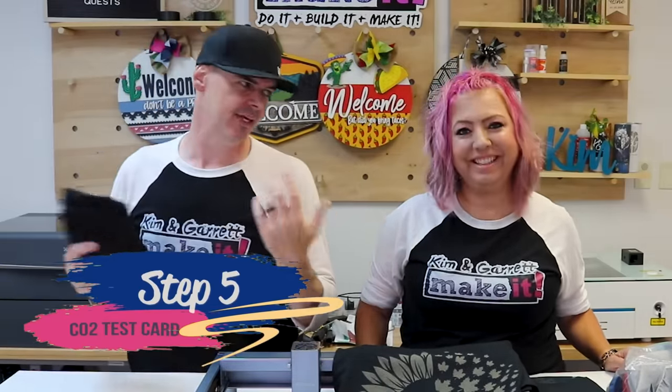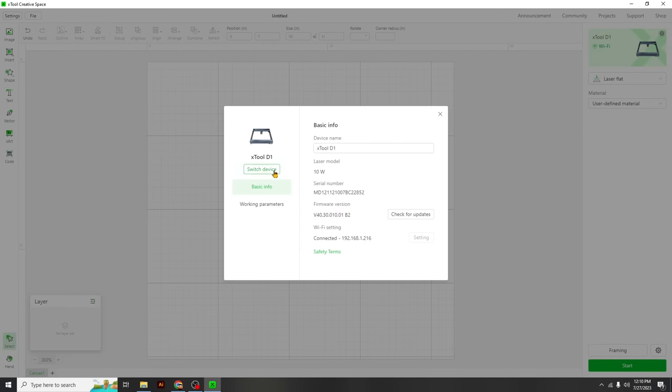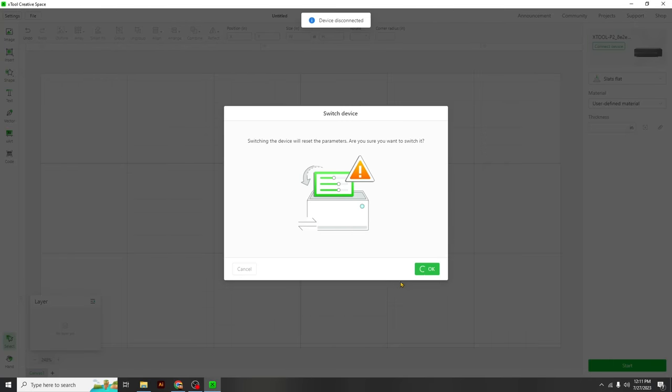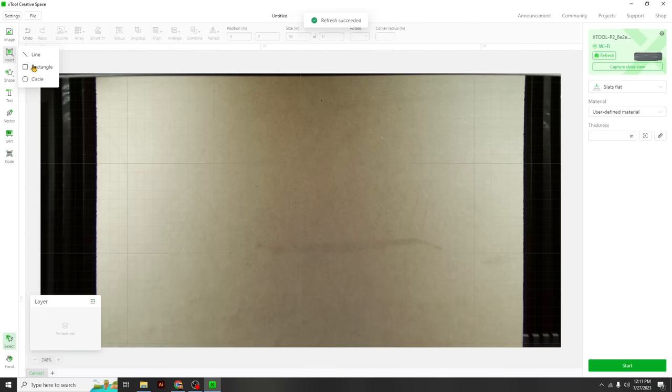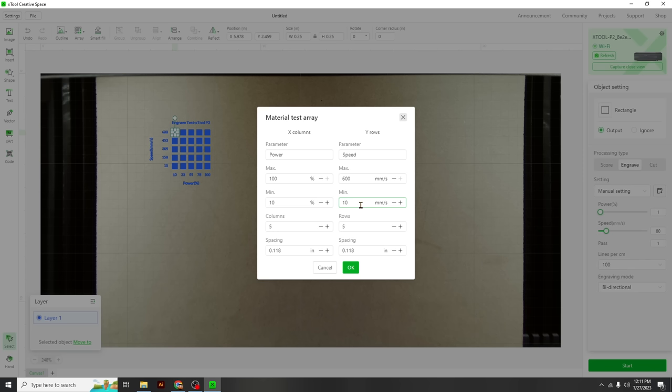Step five: run the test card on the CO2 laser. We expect it to be a little faster. In LightBurn we switch devices from the D1 to the P2 (CO2 laser), draw another quarter-inch square, select engrave, then material test array. We set minimum speed to 100, rows to six, power range from 10 to 100, and 10 columns. Look how easy those test cards are — start!